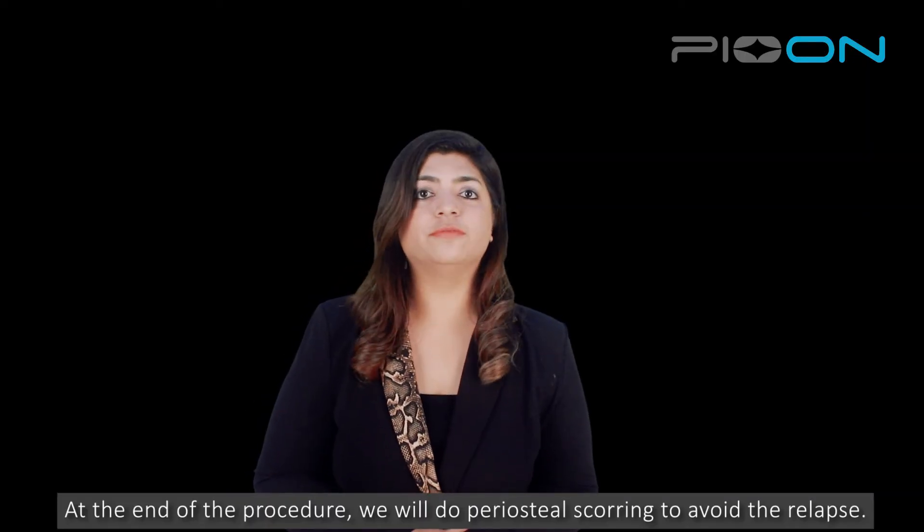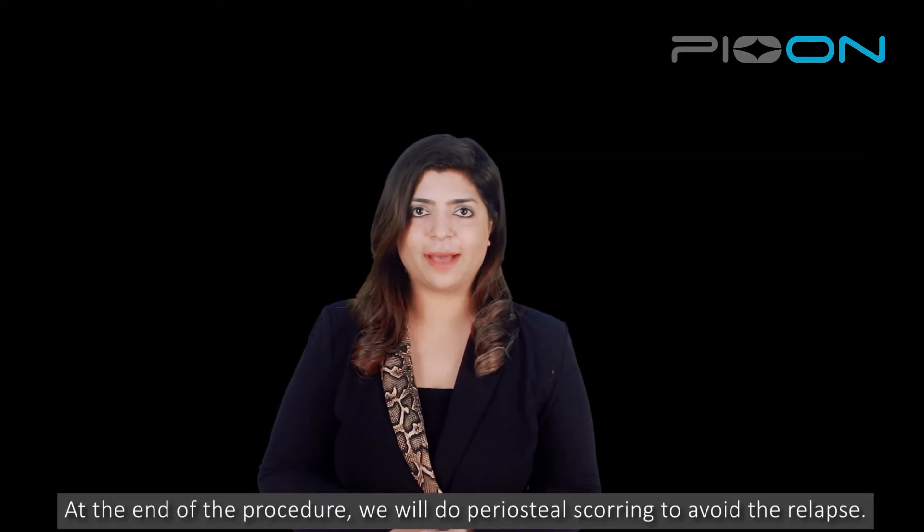At the end of the presentation, we are going to take a look at the procedure. We will do a periosteal scoring to avoid relapse. Thank you so much.